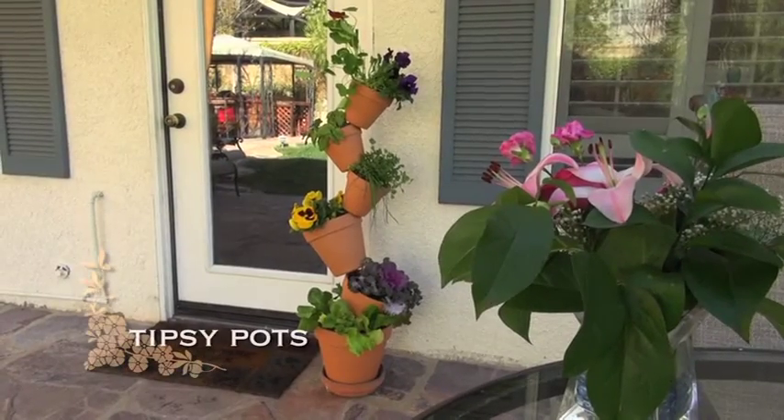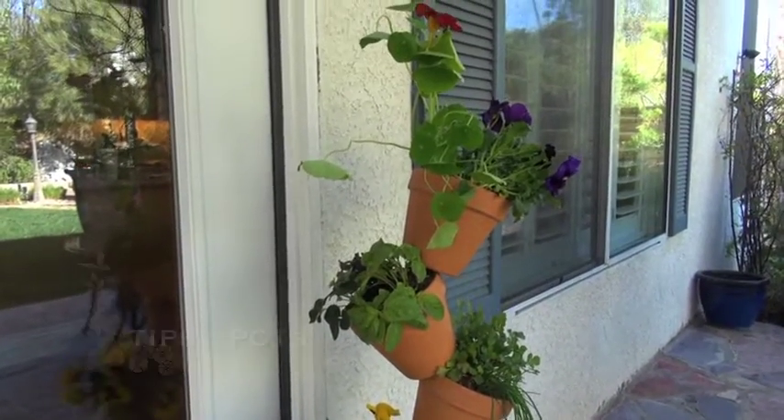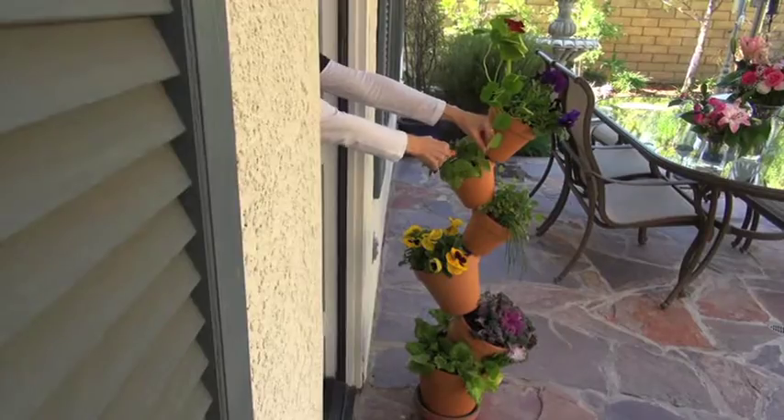These aptly titled tipsy pots are a great use of vertical space, perfect for apartment balconies or a convenient way to have fresh herbs right outside your kitchen door.